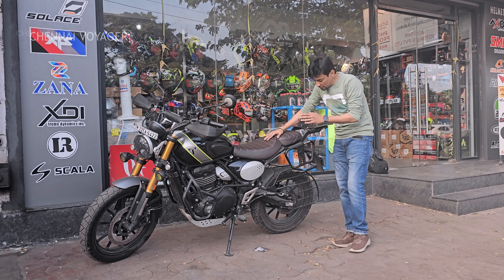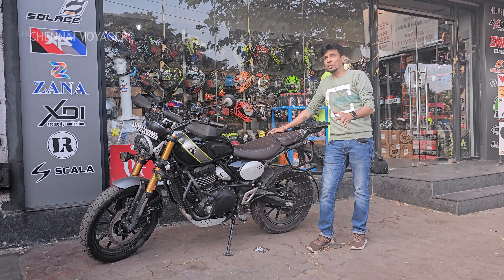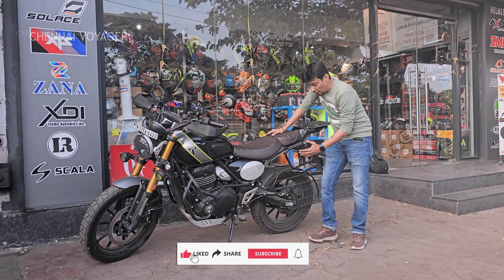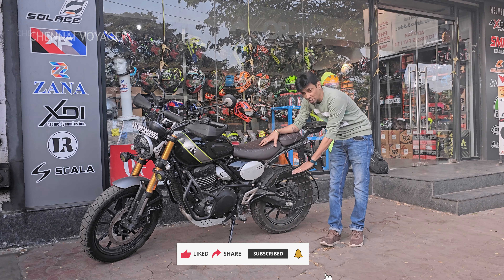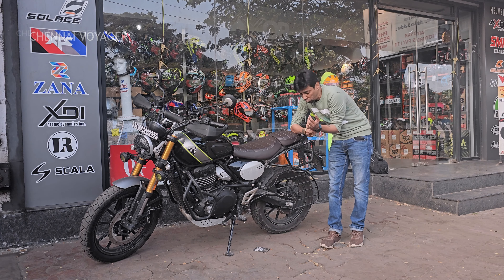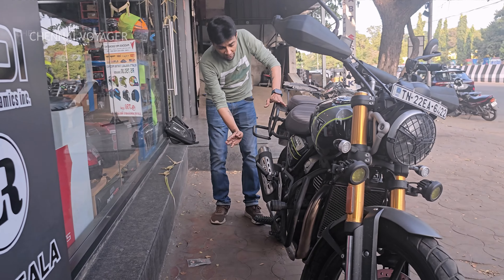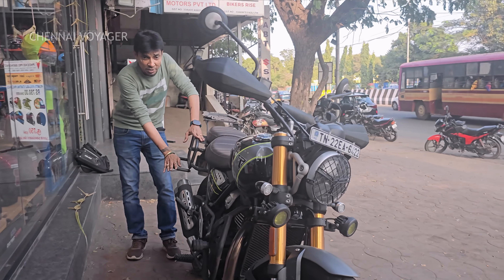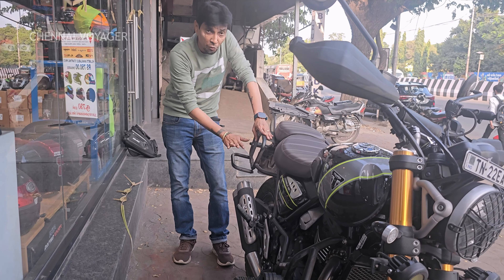First thing I've installed is the saddle stay. All the products I've done are from Mototalk. There are a couple of brands available, but I picked Mototalk for a few reasons. The saddle stay is very nice — the portion is very well placed. Because of this particular portion, you guys can have your saddle bag on top of it. On the silencer side, the bag doesn't touch the silencer. I've done two long rides and tested it — it's working fine.